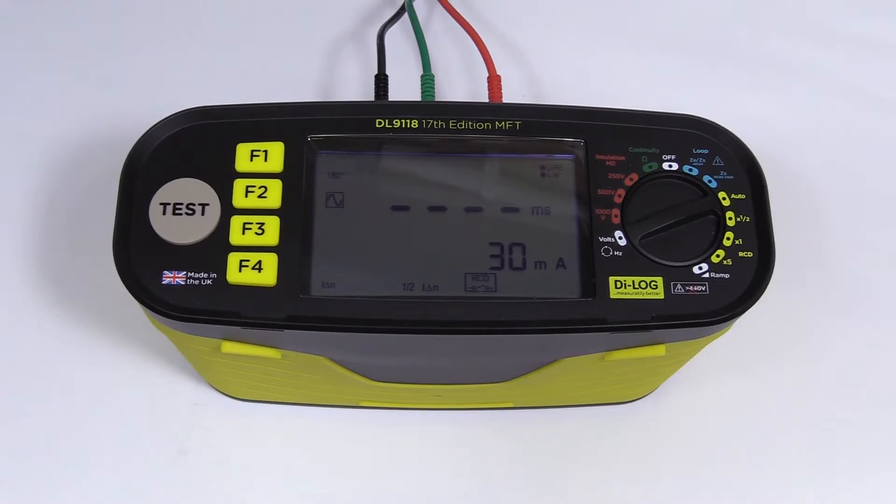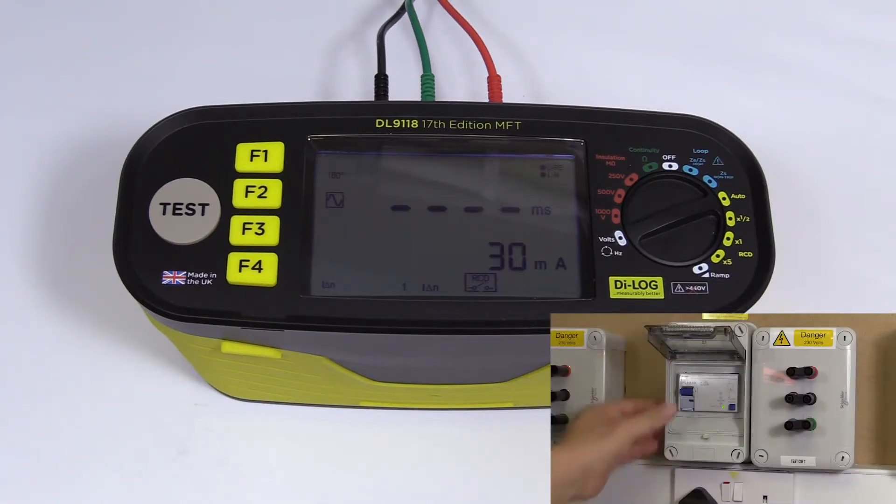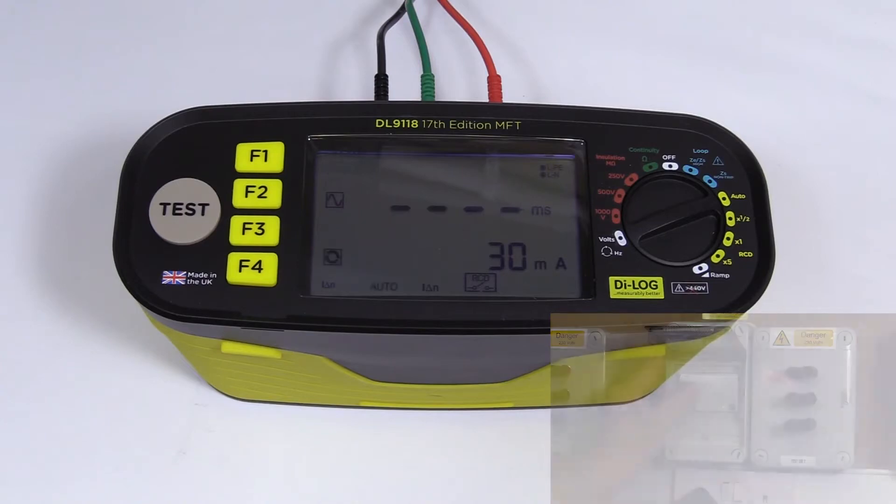At the end of each test, or at the end of the sequence, the results are stored automatically. I've reset the RCD throughout the tests, and now I have a recall symbol displayed on my instrument.